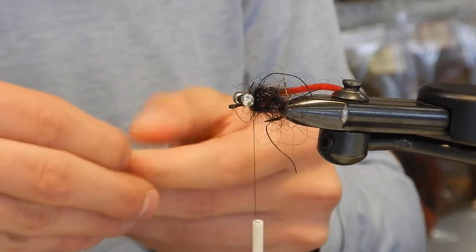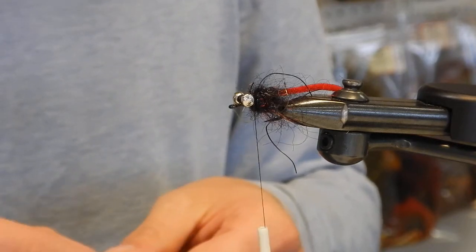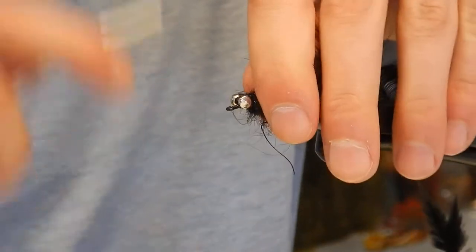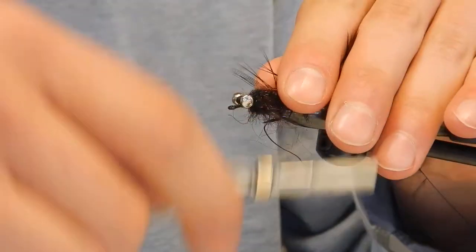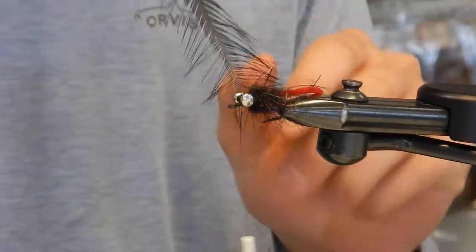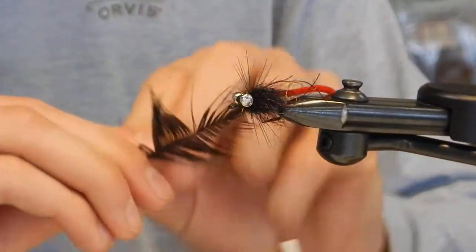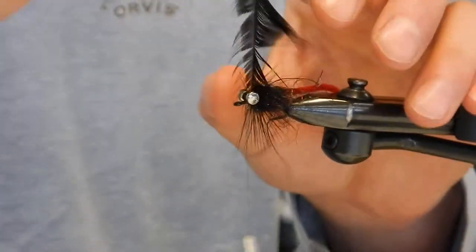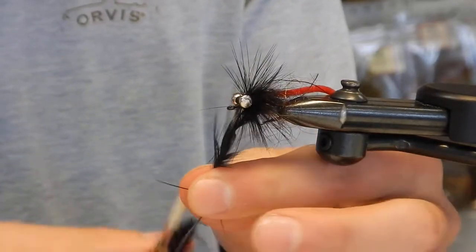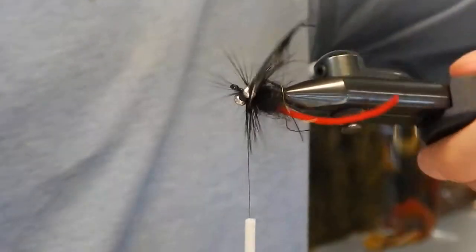If you get the fly in front of the fish, you've already tricked it. At that point it's just about getting the take. You can mess around with your colors and your collar too — I'll use grizzlies or a yellow and black barred as well. Black's pretty good though.